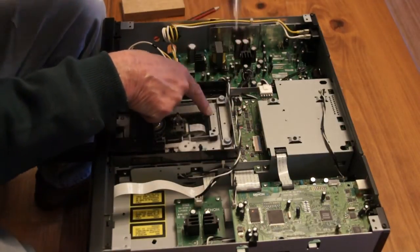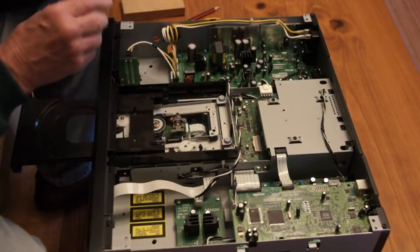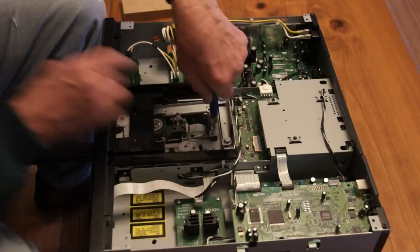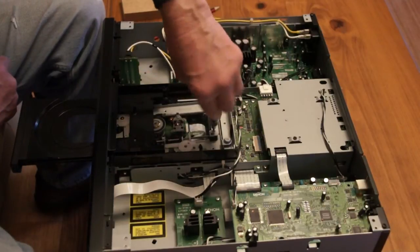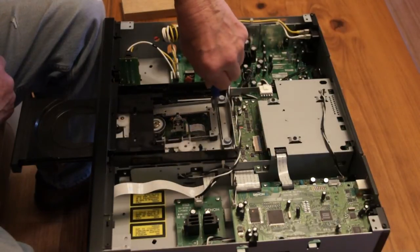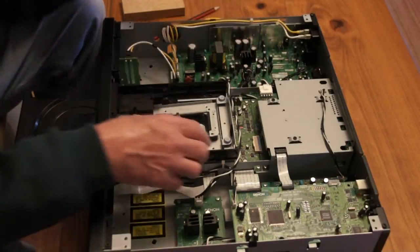Okay, that's one screw in. And here's another one — that's two in. In all the way, in all the way.